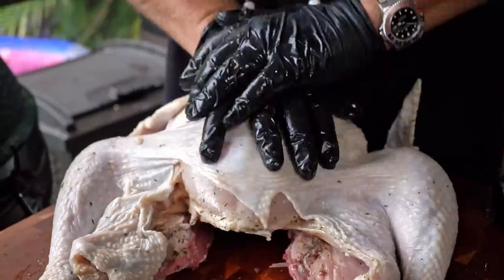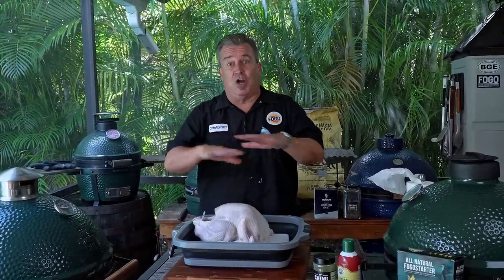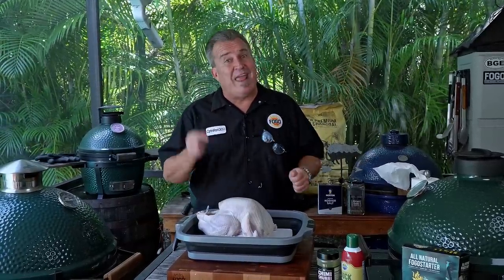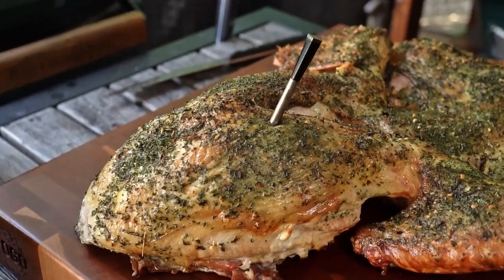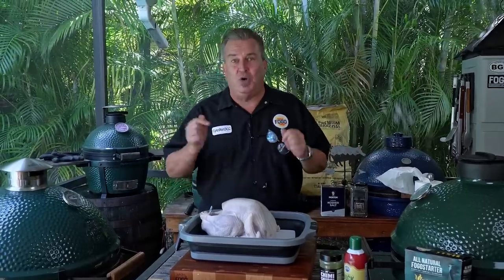You've seen our video on spatchcock turkey. Spatchcocking is where you cut the backbone out, you lay the turkey flat, and you cook it like that. Makes for really even cooking, comes out beautiful. But a lot of people believe that the backbone adds a lot of flavor. So spatchcocking gets rid of the backbone, maybe gets rid of some flavor. My buddy Al Fregoni came up with a way called the frog chicken. We're going to do it on frog turkey — they call it that because when it's done, it comes out looking like a frog. I'm going to show you how to prepare it, how to cut it, lay it flat, sort of like spatchcocking, but no backbone removal.